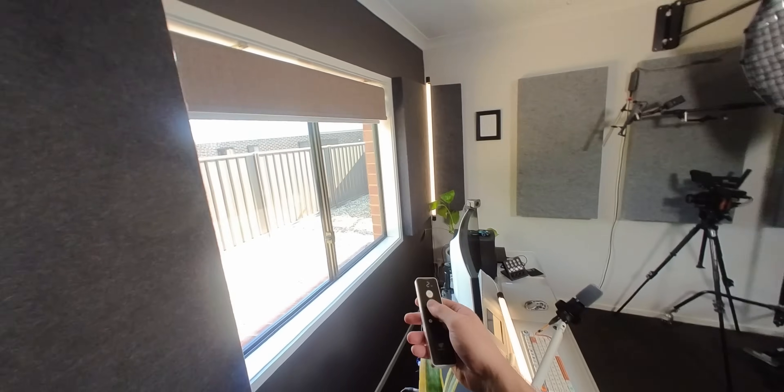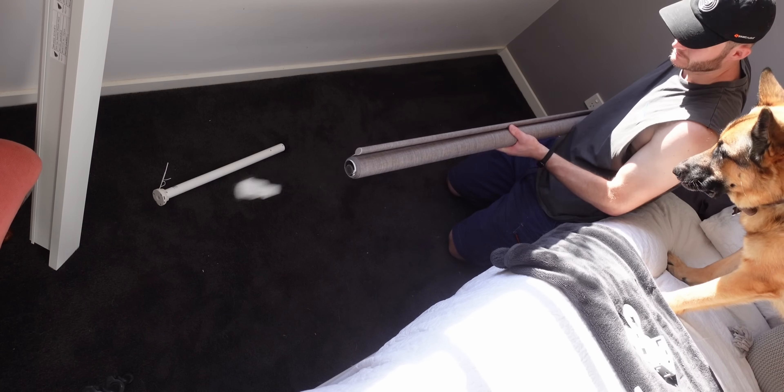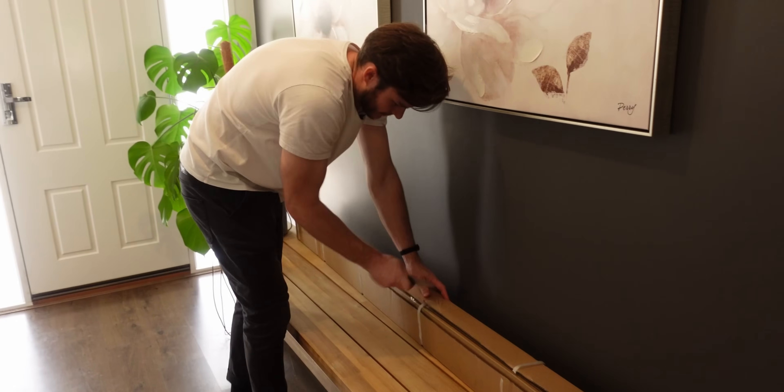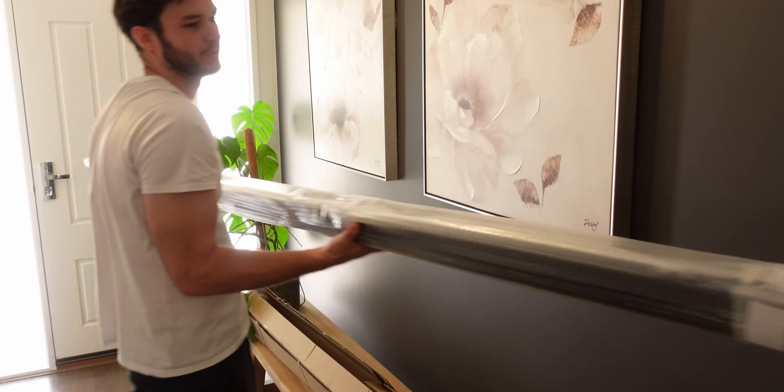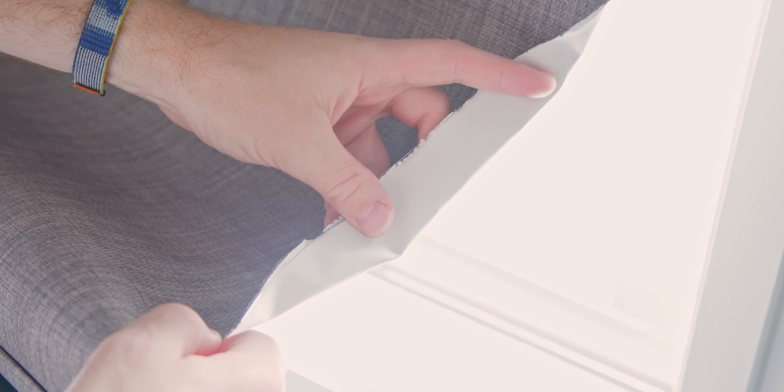If I'm being honest, the process hasn't been flawless. Because I made a lot of mistakes that you can learn from, and the manufacturer that sent me these blinds for review also made a mistake. Plus, one has become damaged in a way that may not have happened if I was pulling the cord by hand. But I can tell you this, after seven months of use, I already want more.